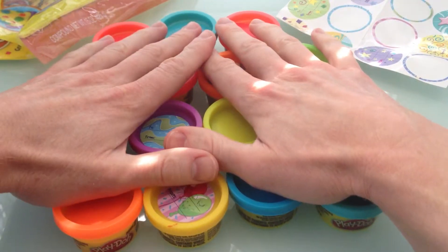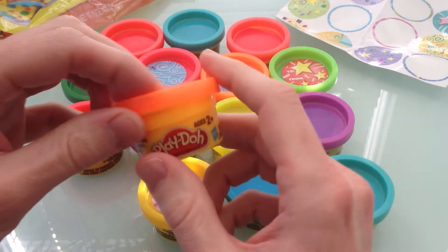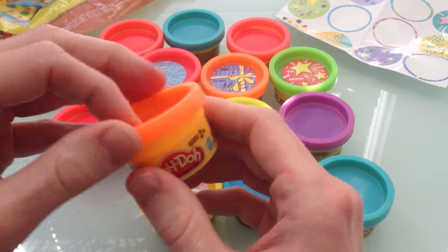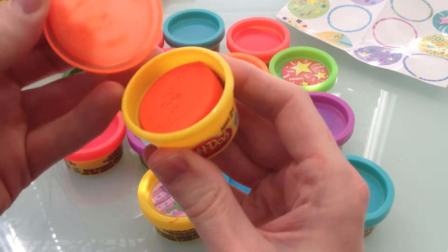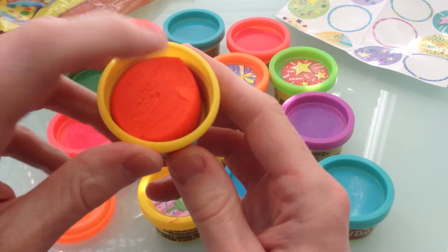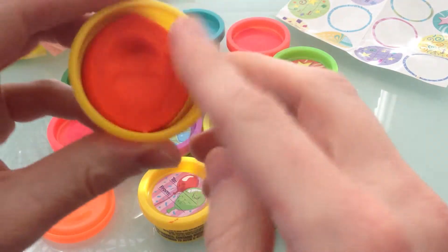Look at it all — it's fine just to feel them. You can feel all the cans and look at all the colors, wow! So we started with this one — that's where we were when we left off. We're going to open this one up. They're a little tricky, but I already had this one part open. Let me put the cap there. I can feel the Play-Doh — that's cool.